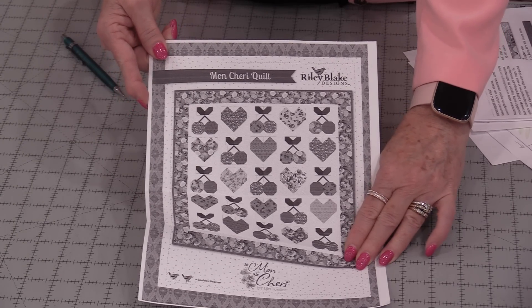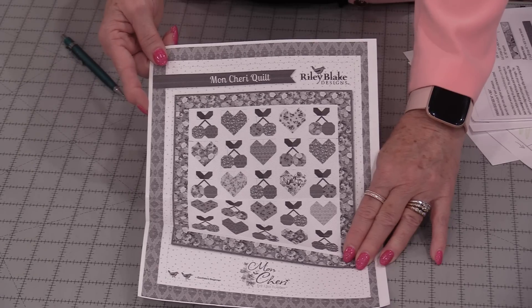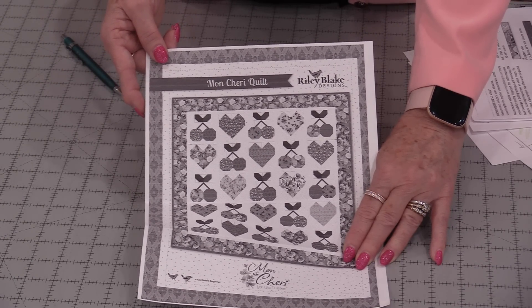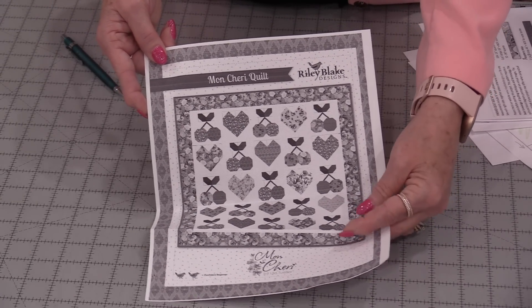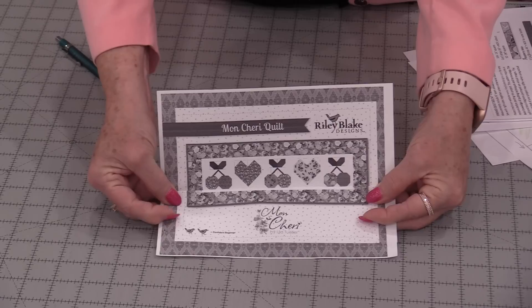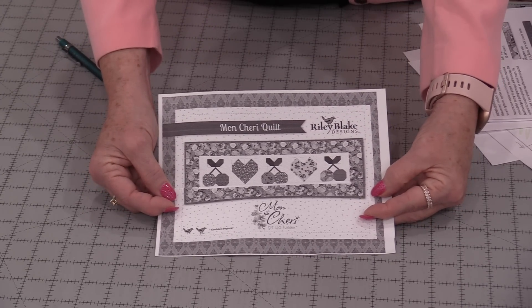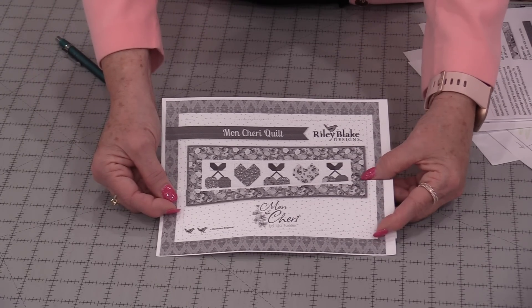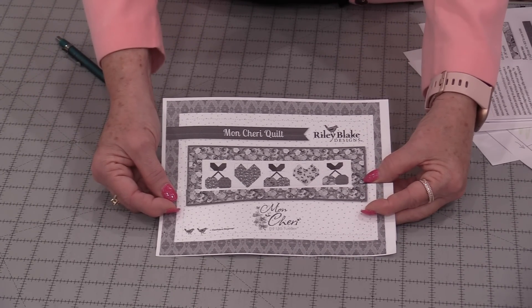Here's what the quilt pattern looks like. I'm sorry it's not in color, but my printer decided it did not want to print any color this morning. So here's the quilt and I want to turn this quilt into a table runner. Most of the directions are going to work, but the amount of fabric is not going to work and some of the cutting directions are not going to work.